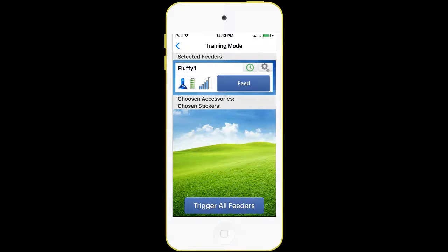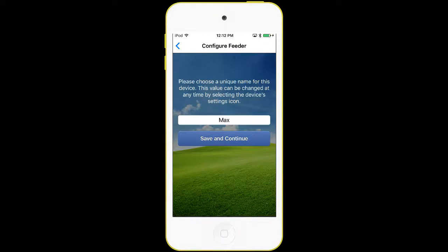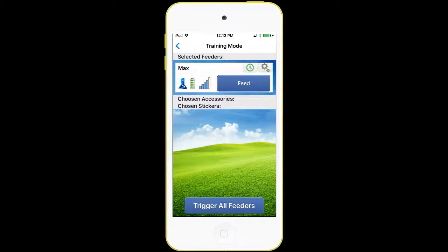Just to the right of the green clock is a gear icon. The gear allows us to change the feeder name if we want. We named it Fluffy One to start with — we could give it a different name, press Save and Continue, and now that feeder is renamed. So those are the basic operations of the feeder: the Time Dispense Mode and the Manual Dispense Mode.